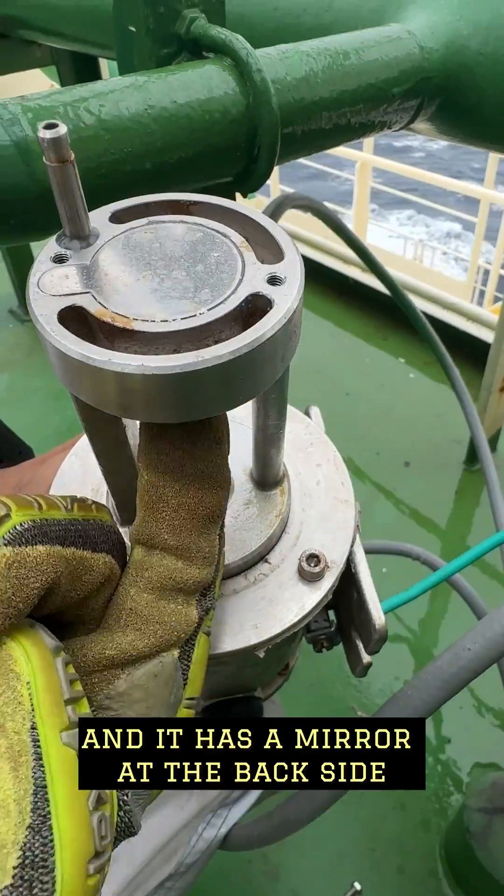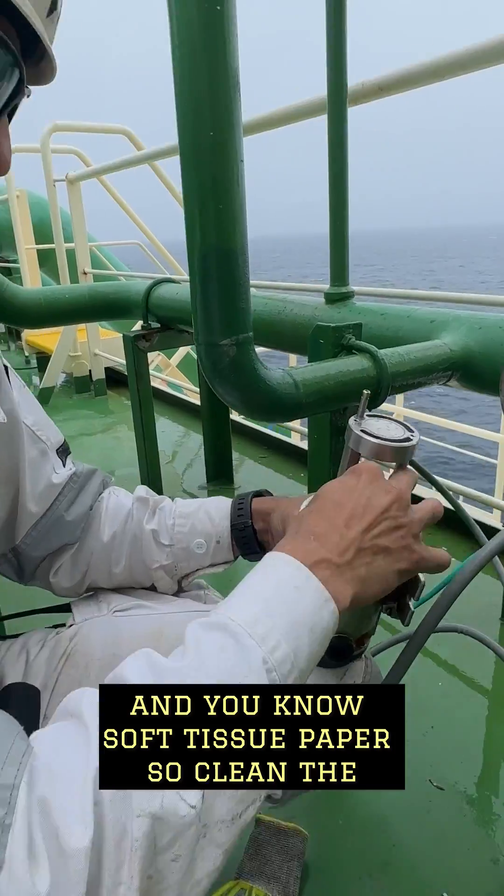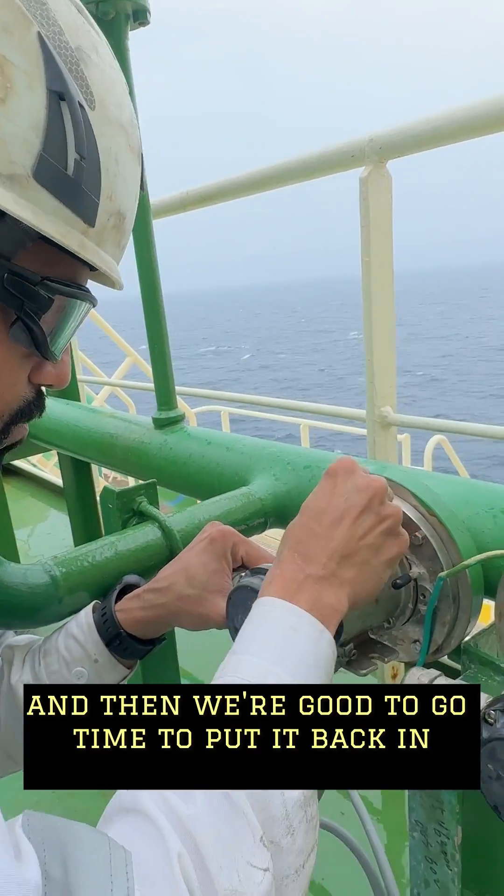The lens is here and it has a mirror at the back side. Carefully clean it with sanitiser and soft tissue paper. Clean the lens, clean the mirror and then we are good to go. Time to put it back in.